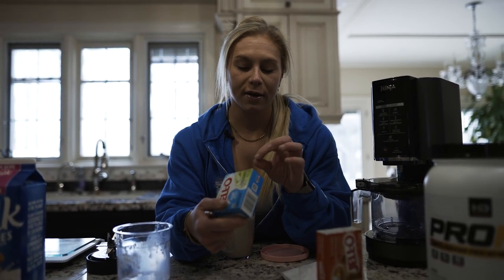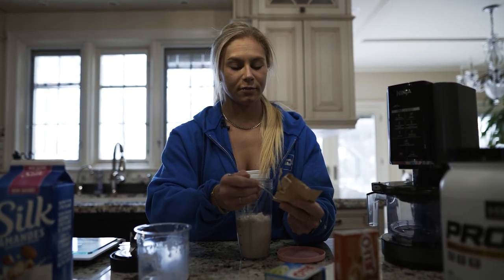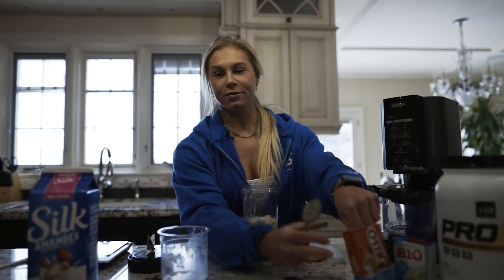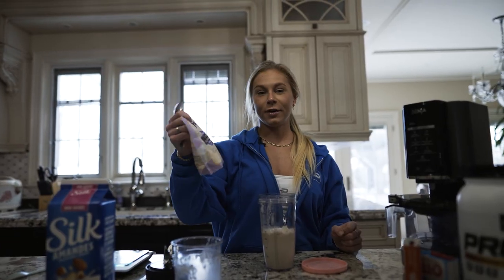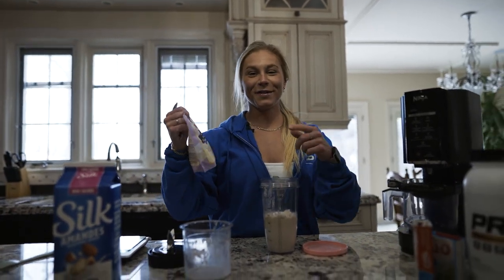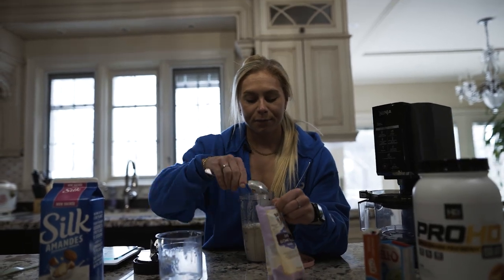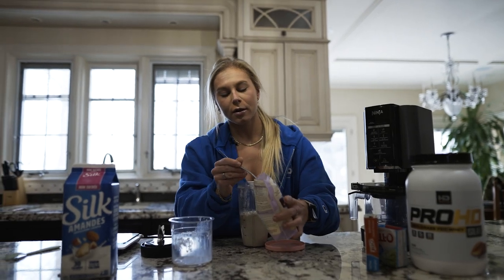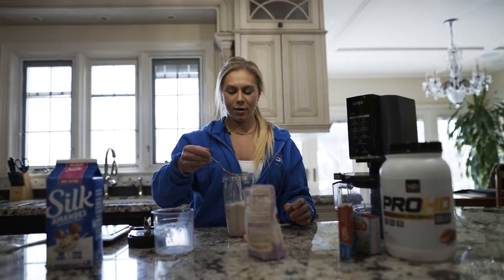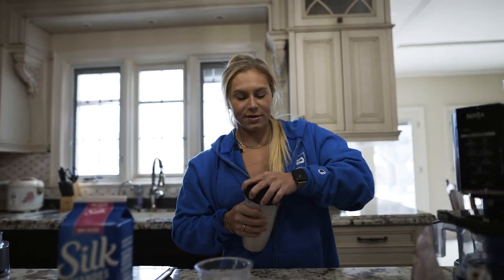I use pistachio pudding mix — I order it in a big pack from Amazon since we don't have it locally. I add a similar amount or a bit more of the pistachio. The secret ingredient is xanthan gum, which thickens it up — they use it in a lot of products. You don't want to add too much, so I use less than a quarter teaspoon. Then blend everything together — you'll notice the consistency is already a bit thicker after blending.